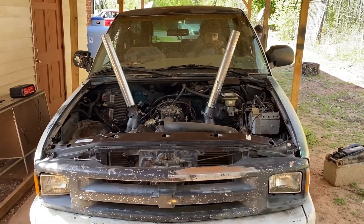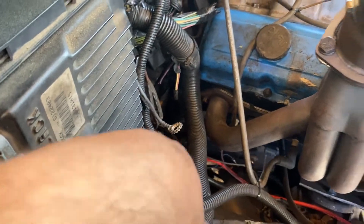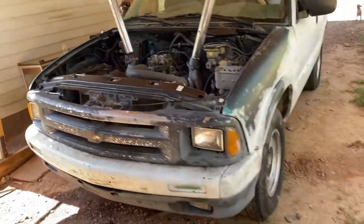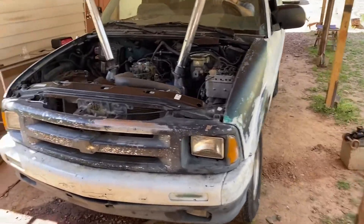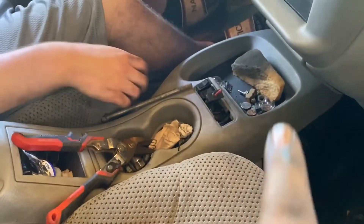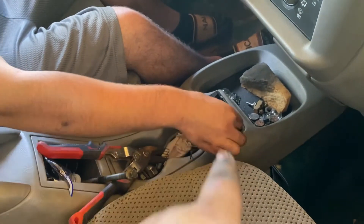Alright guys, we got it back running again. We fixed the oil leak. And we're just going to the starter. We fixed that oil leak and we got it back running now — we're gonna drive it for you guys to see it. Now it's shifting through the gears: first, second, third, and fourth. And the red one is the converter lockup.